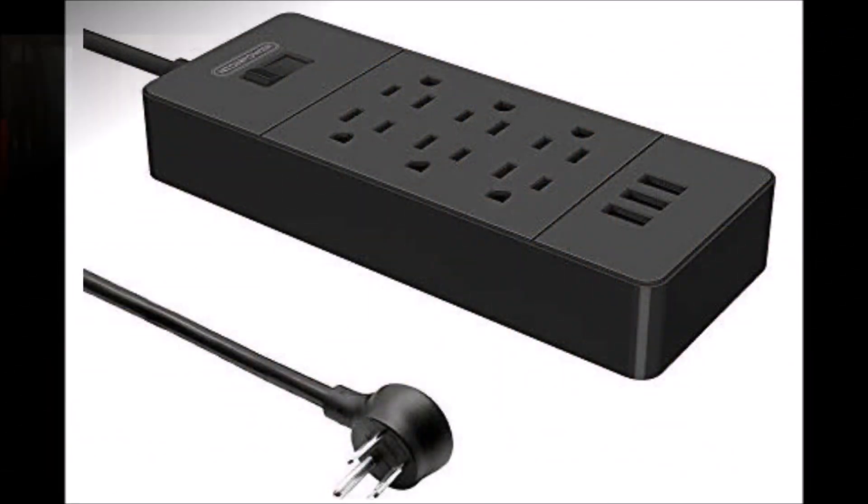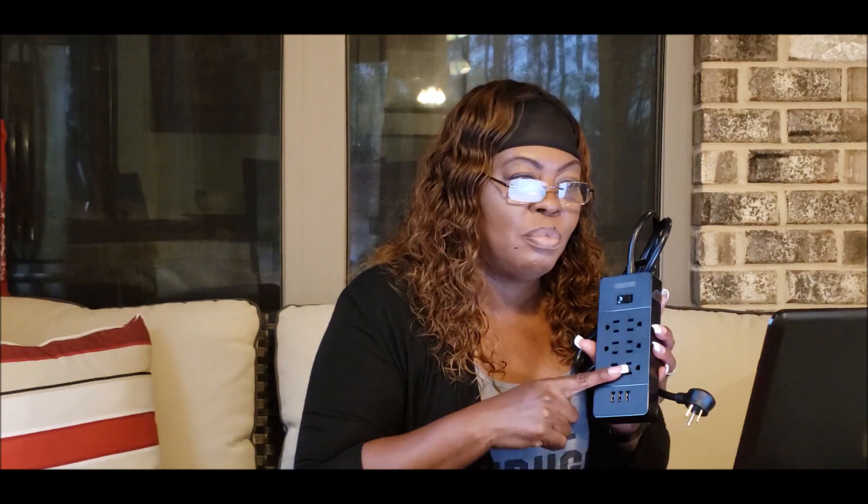Our next product is a non-surge protector, and in the description it did say, for cruising purposes. This is made by Antion Tower. This tower strip is equipped with a five-foot cord with overload protection. It has six outlets and three USB ports, and it's listed as a non-surge protector. This was also an Amazon purchase.